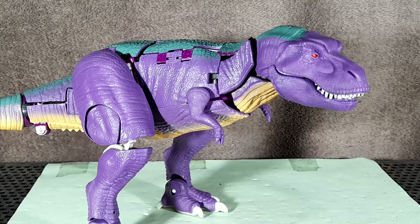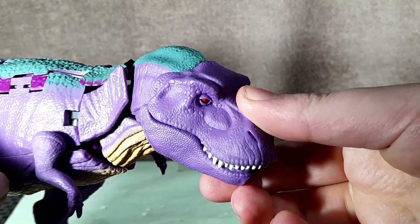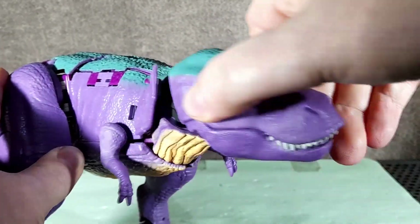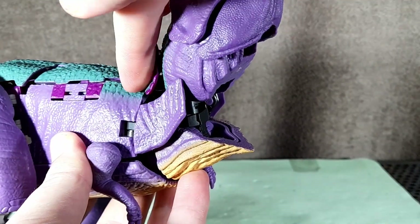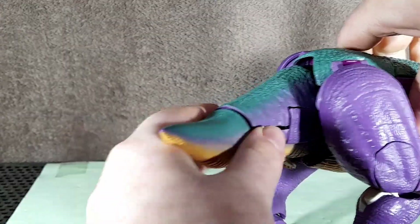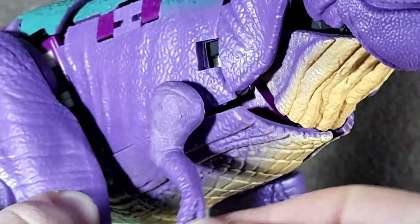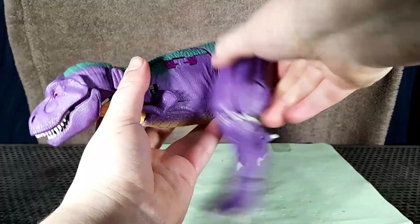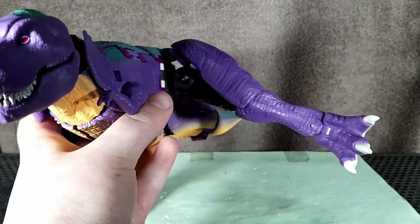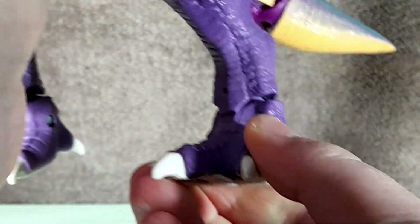The articulation on this guy is pretty phenomenal for a beastformer. There's the previously mentioned opening and closing mouth, and those hinges can also be used to move the head up and down. The head is able to rotate left and right. The neck can move really far up, pushing this panel out the way. There's also a hinge that can move left and right, moving these spring-loaded panels. Both sections of the tail can move left and right as well as swivel. The arms are on ball joints so have a wide range of motion for how small they are. The legs can move forward and back but are unable to move out without breaking the mould. The knee is on a swivel and a bend, and the ankle can move up and down as well as pivot, though it doesn't feel very good because the plastic is a bit soft and it feels like I'm going to break it.